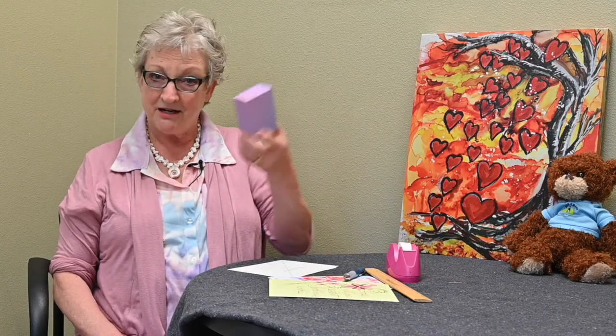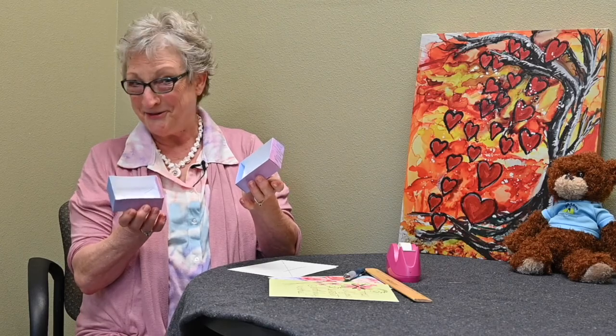Hi, I'm Lynn Takis from Community Hospice. Welcome to Positive Vibes. Today I'm going to demonstrate a fun project using greeting cards to make into a box like this with the lid. It's kind of cool and fun.